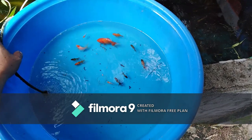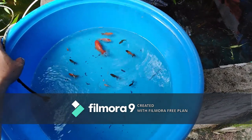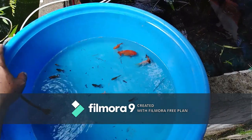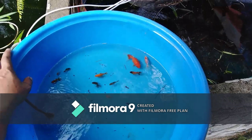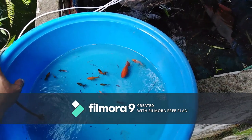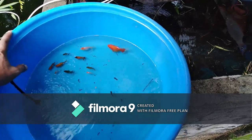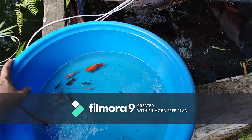So it takes years guys na magkaroon ng mga jumbo lines. Kaya yun ang intindihan nyo — bakit medyo mahal yung mga jumbo, kasi ilang taon din ng mga breeders na ginagawa yan guys.